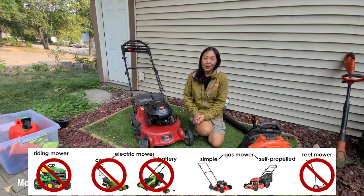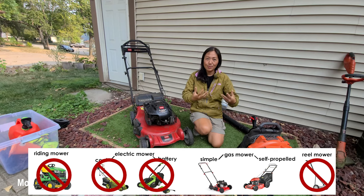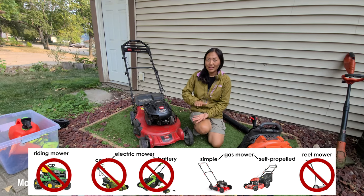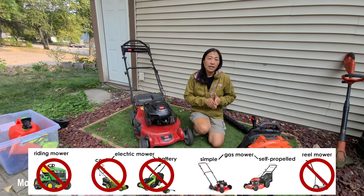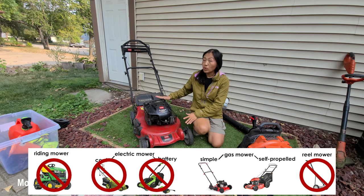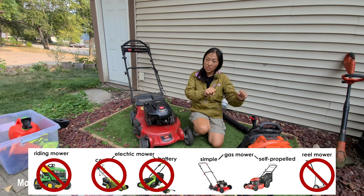That leaves gas-powered lawn mowers, which break into two types. The first is the basic traditional gas-powered mower — no front or rear motor or belt to help spin the wheels; it's all on you pushing. The second is the self-propelled lawn mower, which has a small motor or belt on either the front or rear wheels to give the whole machine extra push as you go, so you don't have to push as hard.